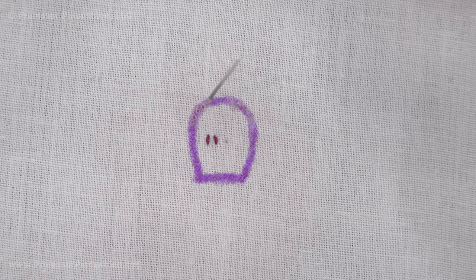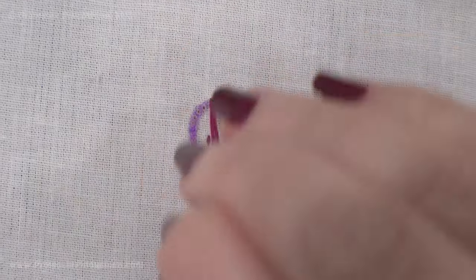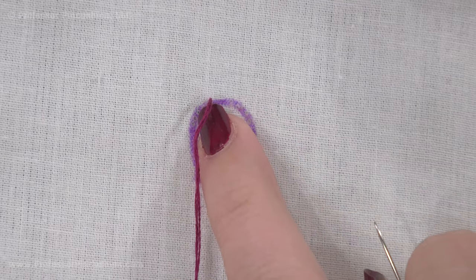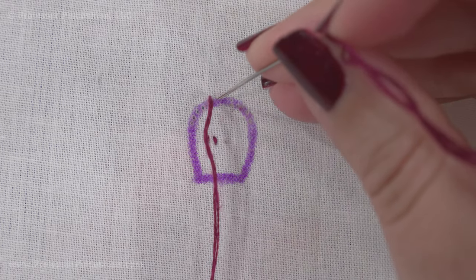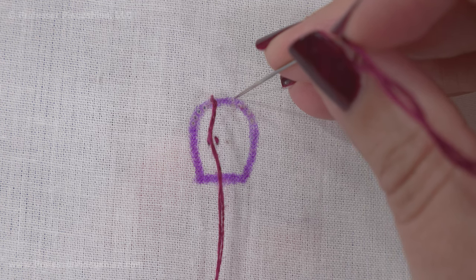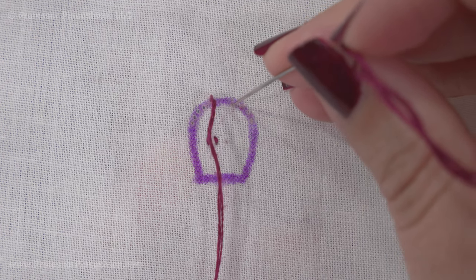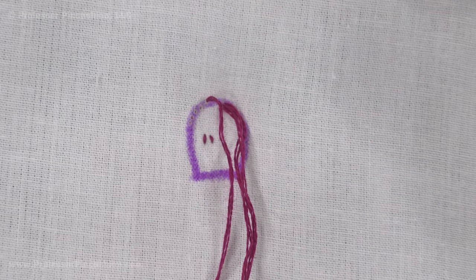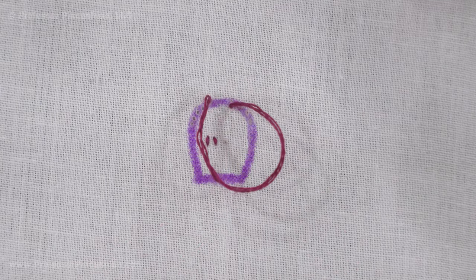For my first stitch, I'm coming from the wrong side to the right side at the top of my design, but I'm not going directly in the center — a little off center. When I put the needle down again, I'm going directly across, not in the center but off center, but just a little bit lower. So it's not a completely level stitch. This is a variation of the herringbone stitch.